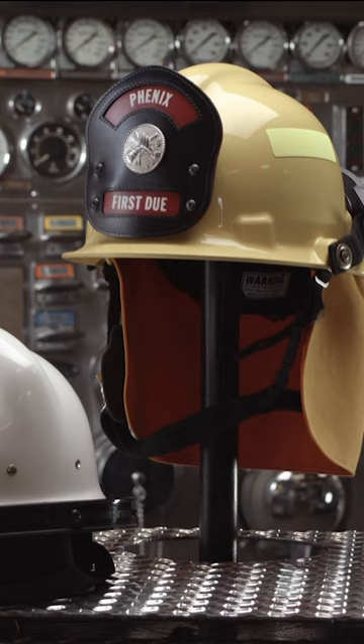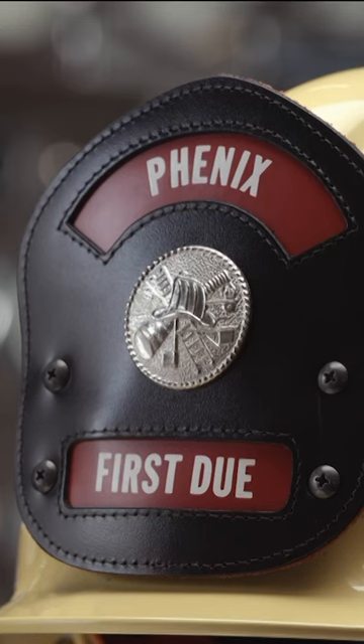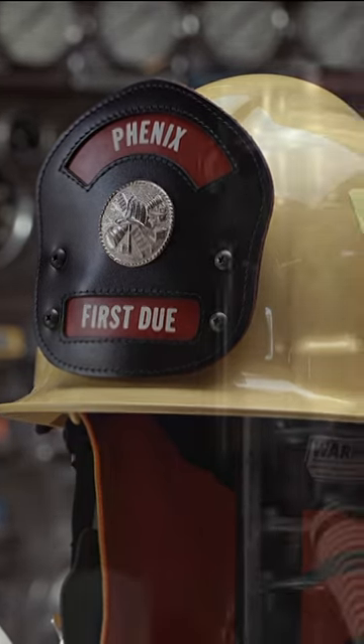There are few situations more dangerous than entering a burning building. Thermoplastic fire helmets weigh substantially less than other alternatives. These helmets are one piece of equipment that won't slow down the rescue mission.